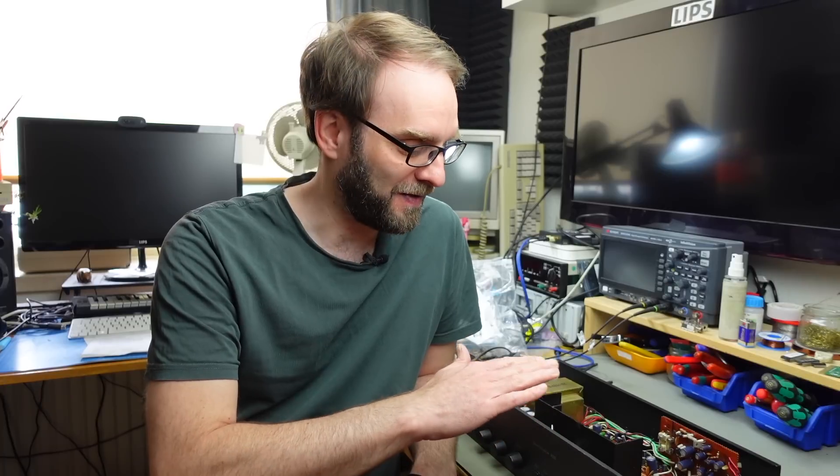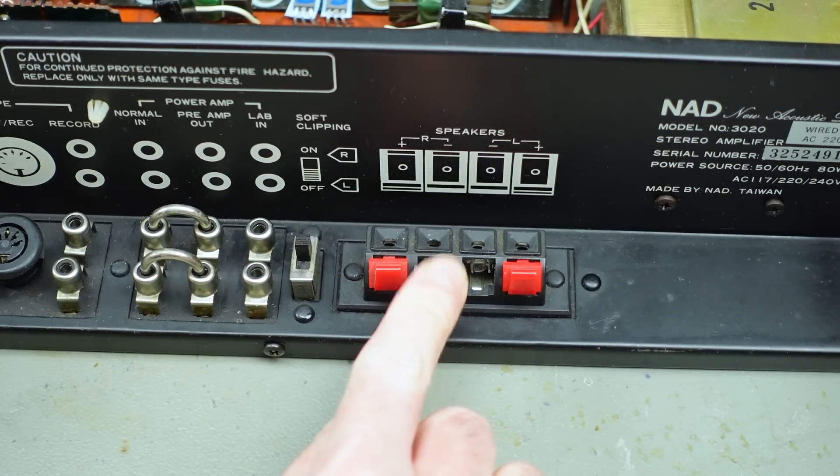Hi, it's Jan Beter, and today I'm going to take another look at the NAD 3020 vintage amplifier that I repaired in a previous video. The video ended with me accidentally destroying the speaker terminals on this because the plastics are 40 years old approximately, so they just crumbled when I wanted to do some measurements and set the DC offset. Today I'm going to find a solution for that problem.